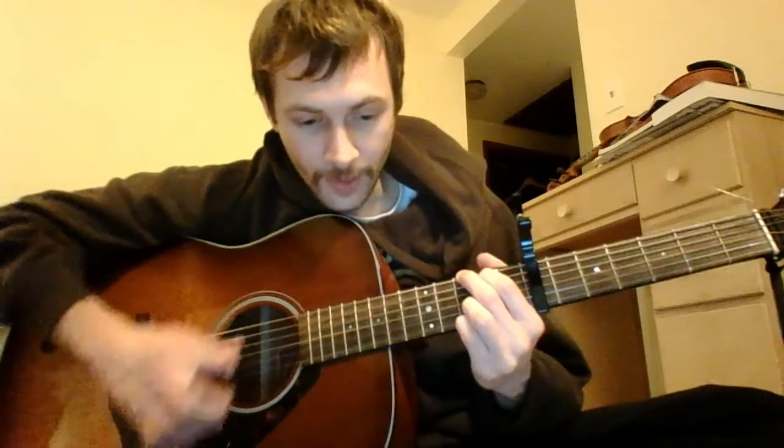Capo on 7. Don't know why some people say capo on 5 — it's just not. Capo on 7. We're doing a lot of G's, a lot of C's, and some D's.